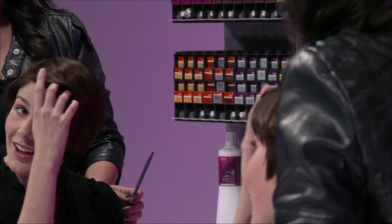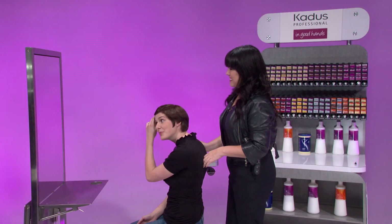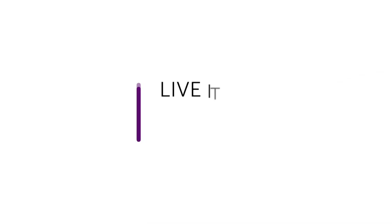And that concludes this segment for first time color application. Be sure to watch our other color service videos featuring Cadiz Professional. Thanks for watching and remember to live it, learn it, share it.